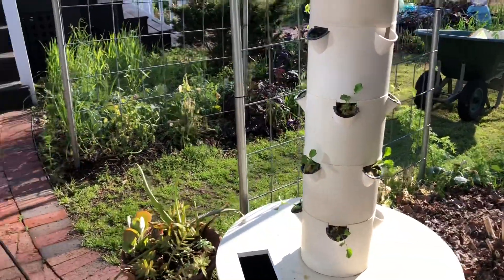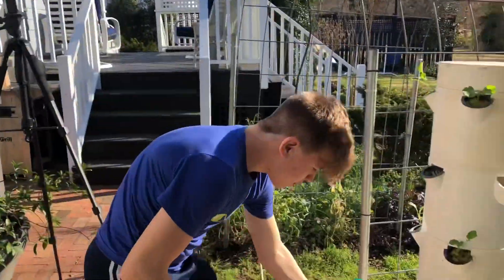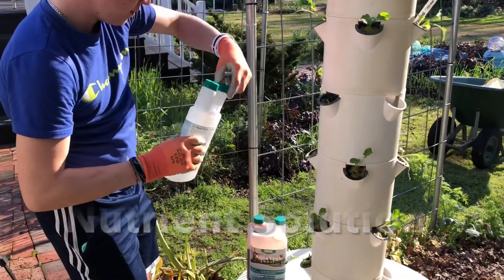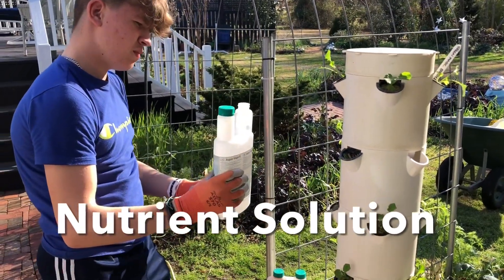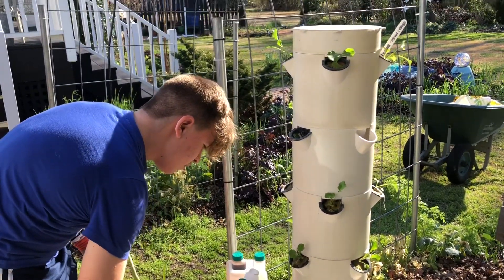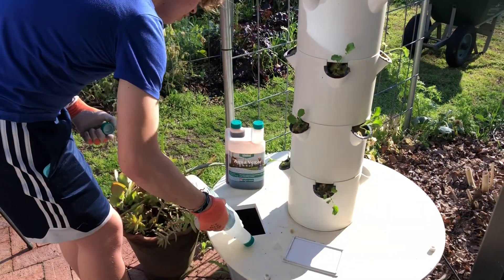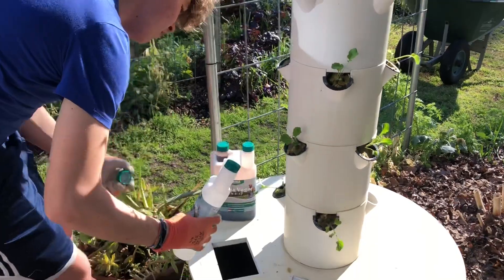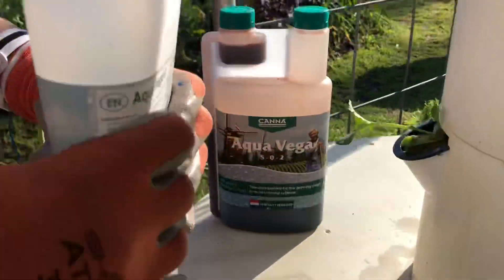Now Aiden is getting out the nutrient solutions — something he's a bit of an expert at. Over the years we've also learned to just kind of wing it, probably not the best advice. We usually do two to three of each, like two and a half. So with nutrient solution they're gonna have different ratios — two to three of each.